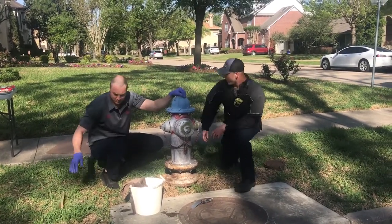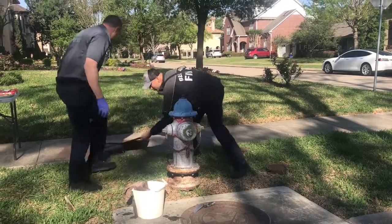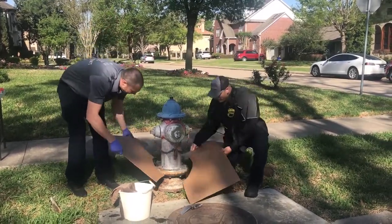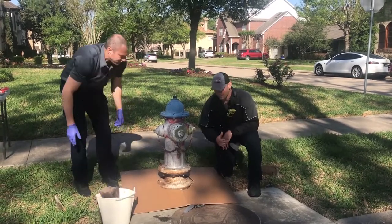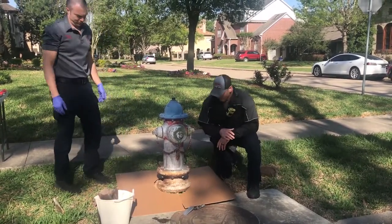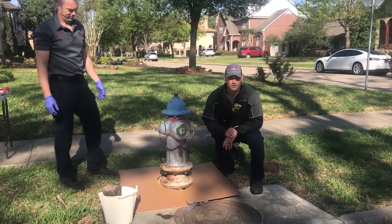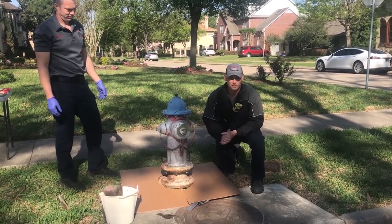Finally, once you get done doing all that, get yourself a drop cloth or a piece of cardboard. Go ahead and wrap it up, especially if it's on a sidewalk or next to anything, so we don't get any paint all over the roadway or the sidewalk. Once you're done with that, you're ready to start painting.